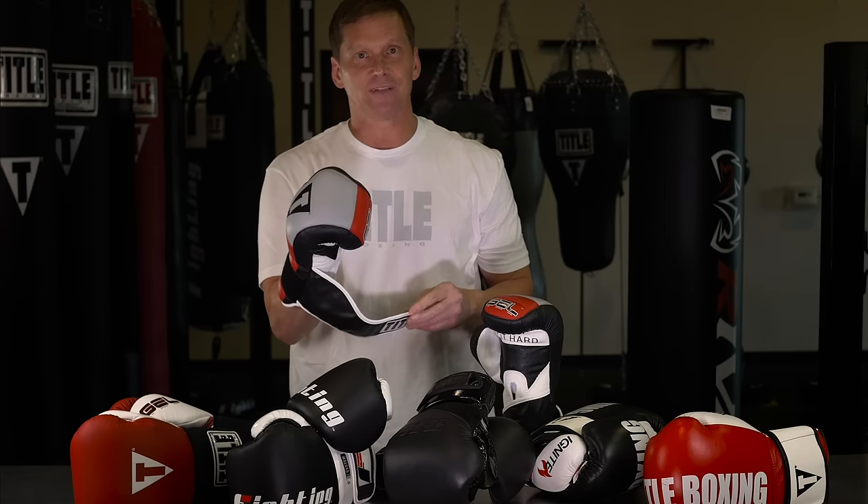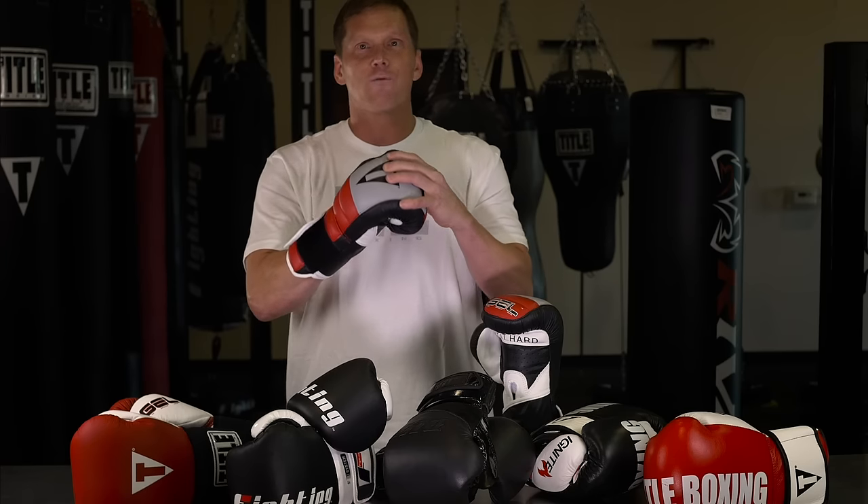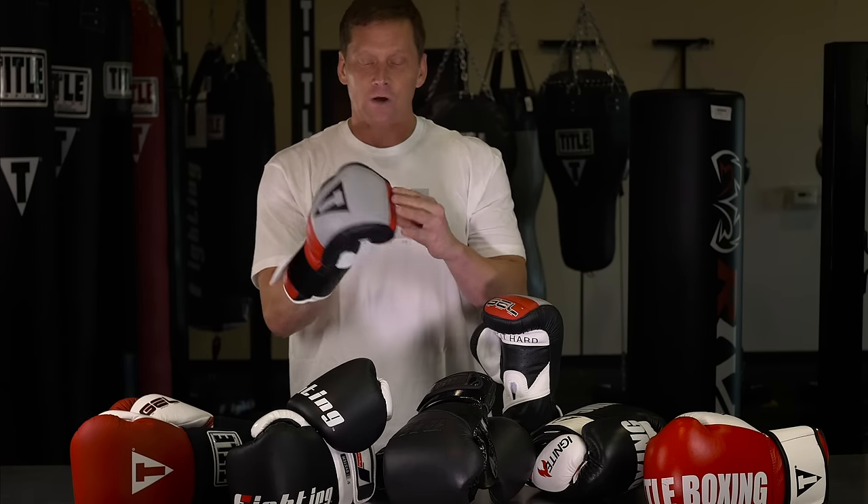The second thing is it should be flexible. You should have enough movement in your hand to easily open your palm and easily close it, so it shouldn't be restrictive at all. The third thing is it should be anatomically correct. It should have a natural fit to it — no areas should be cramped or constricted or force your hand in any position that doesn't feel right. We also like it to be pre-curved so it encourages you to make a tight fist.